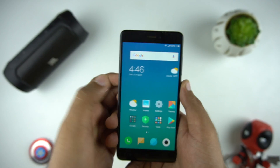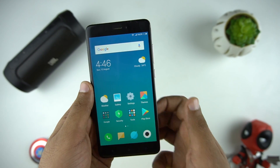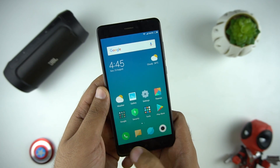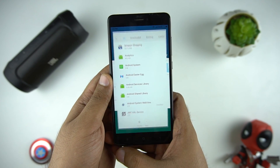One thing this MIUI 9 update is missing is the assistant which was available in the Chinese ROM. Let's hope that Xiaomi includes that in the stable version of MIUI 9. One more feature from Android 7 is available — the quick switch. With this, you can quickly switch between your two recently opened apps.